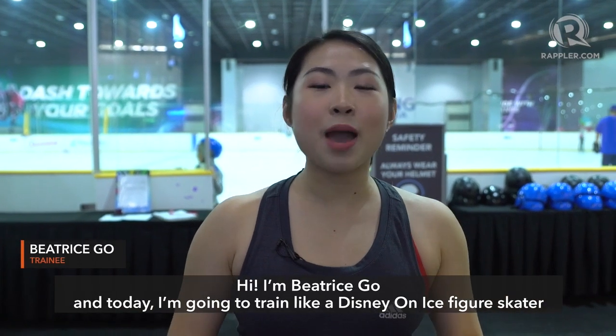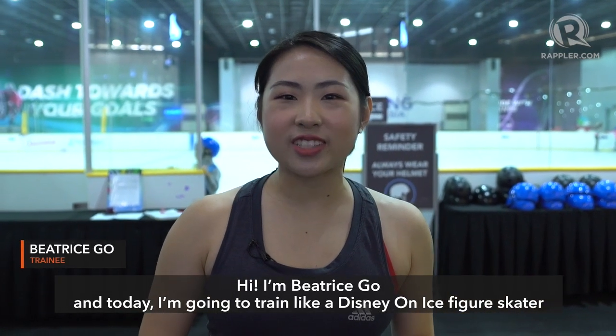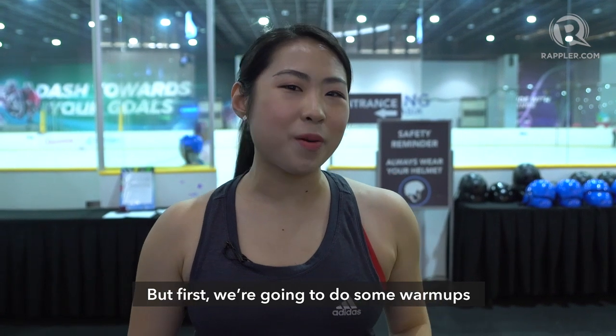Hi, I'm Beatrice Ngo and today I'm going to train like a Disneyland nice figure skater. But first, we're going to do some warm-ups.